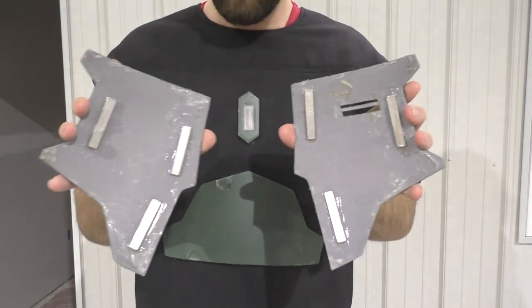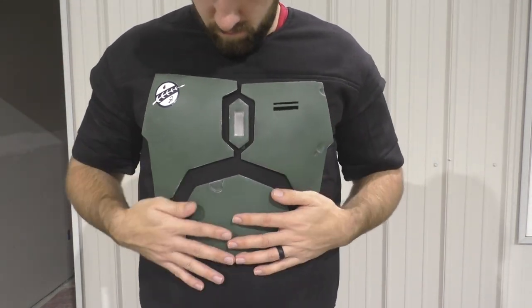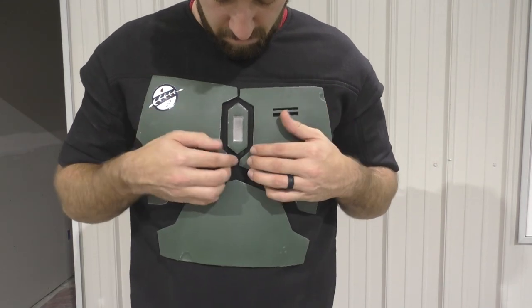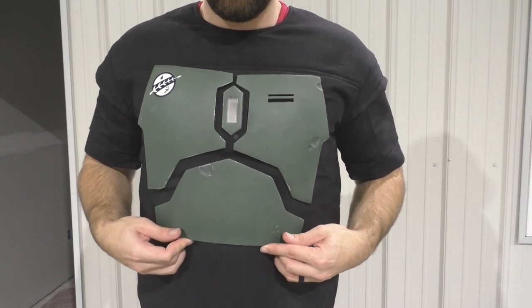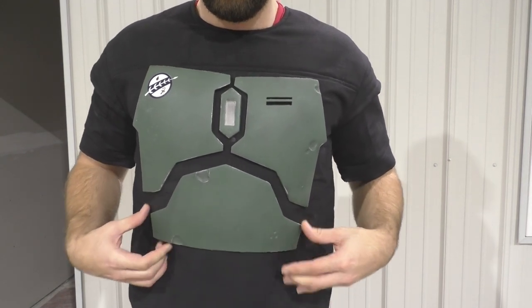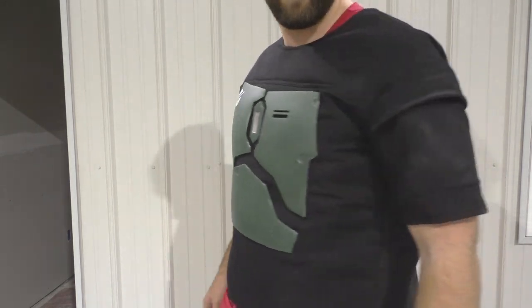You might try varying the direction of the magnets so that there is only one way those magnets will connect and separate the parts properly. So you might glue some magnets horizontally mixed with some vertically. But those are all the changes I made, so let's go ahead and put on all the armor and see how we look.